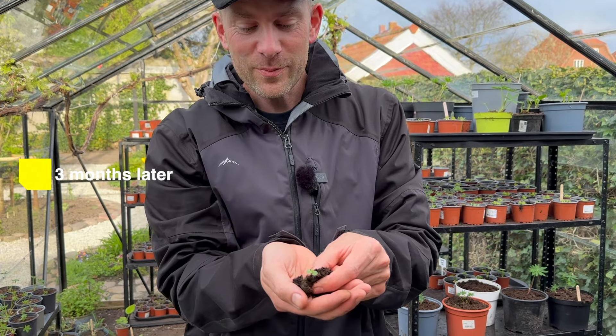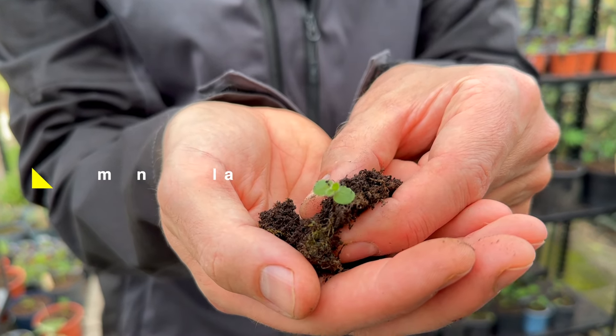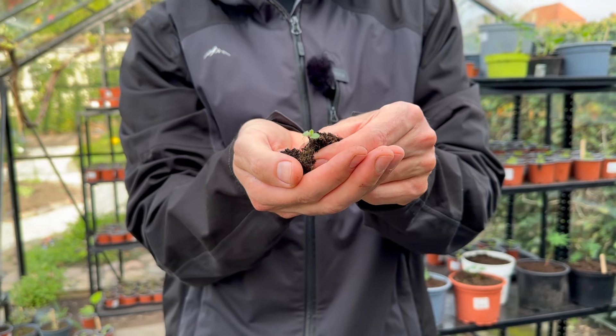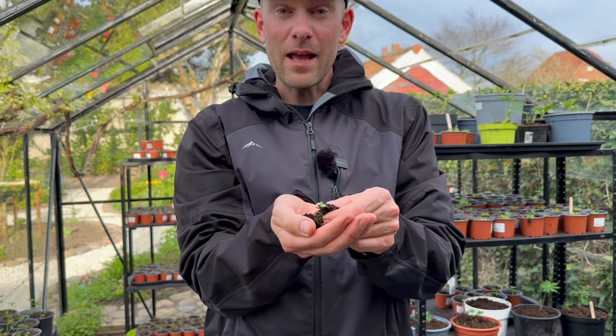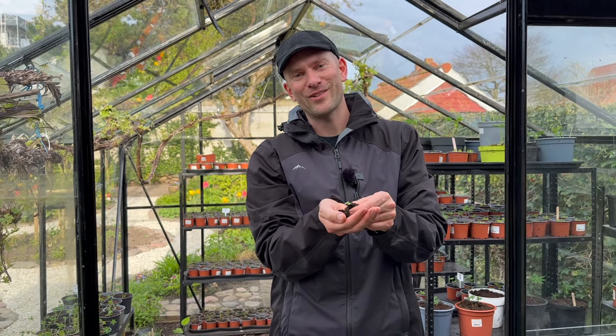It has been three months and the small little lamb's ear has its second set of leaves, so I'll repot it and let it be a little bit bigger before I plant it out in the garden. If you don't have the time or the space to repot, you could also take it directly from the tray and plant it out in your garden.